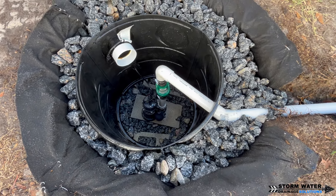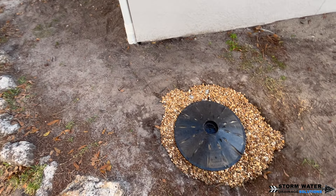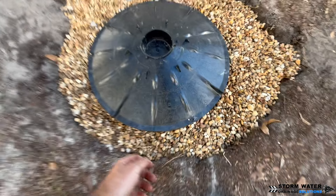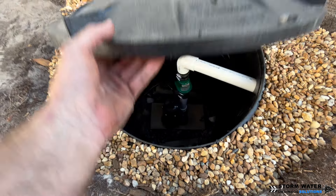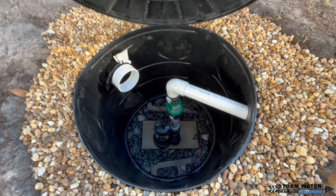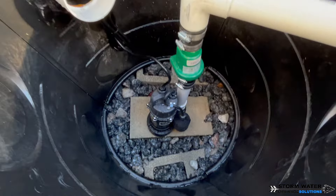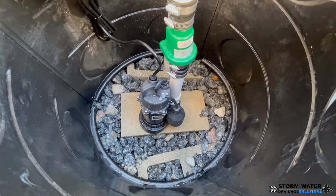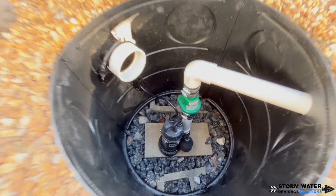We went ahead and topped off around the top of the dry well with p-stone to give it a base layer, because in the near future this is going to have pavers all around it — an entire paver patio. The only thing that will be exposed is the lid to this dry well, because you always want to have access to a dry well or sump pump basin. If the sump pump needs maintenance or the dry well needs to be inspected, it's easy to do that. Always have a good access point.